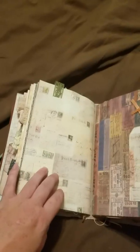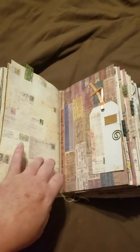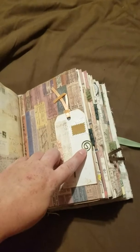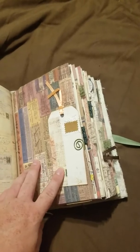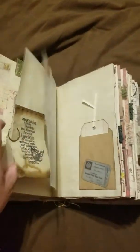A little tag, some bordery thread trim, will die cut, some more of those scrapbook pages. Sorry, I'm not holding it very still. There's a little tag — I like these little paper clips. And then again cheesecloth, die cut, some pieces of paper in the back, coffee-dyed paper to write on.